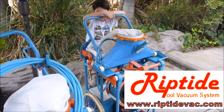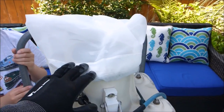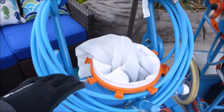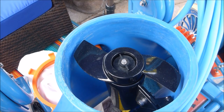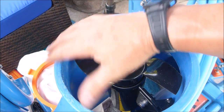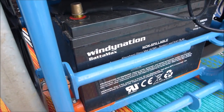They have two models: the commercial model and the SL cart. All the vacuum systems work off the same concept — they have a powerful 30-pound thrust motor that pushes all the debris and dirt into these bags on top. This motor will spin this propeller on top, which pulls up all the dirt, leaves, and debris. You can see it has a very large opening for debris.